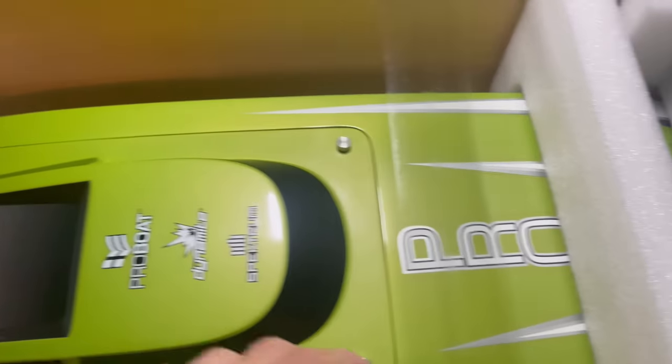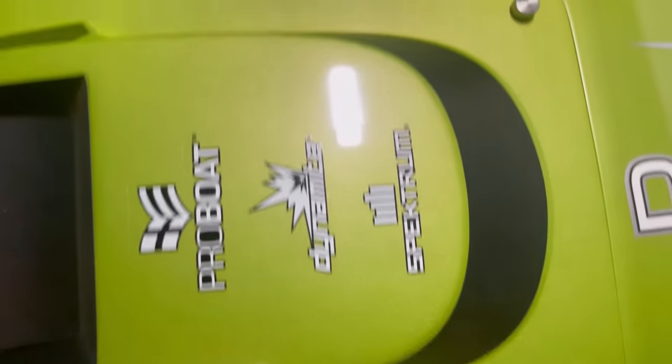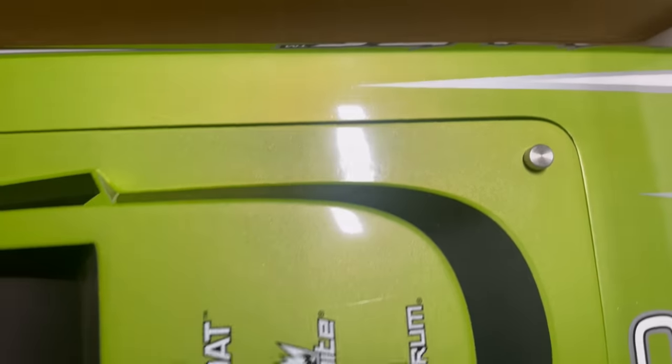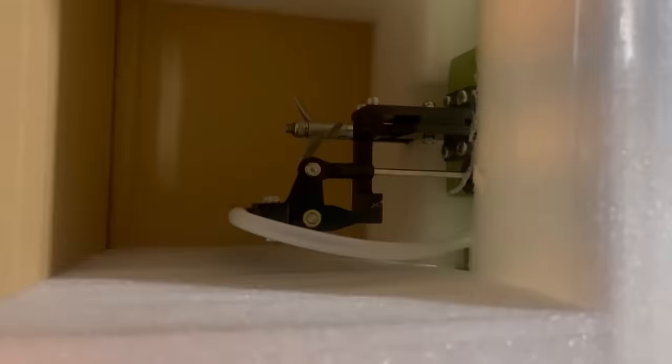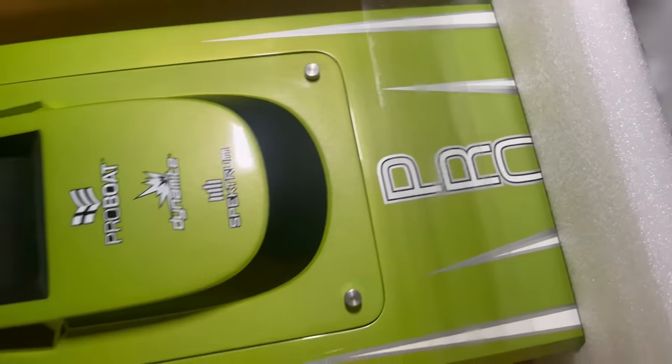Wow. Look at the packaging on this thing, guys. Beautiful paint — oh my gosh, look at that paint. It is shining, it's sparkling. Looking good. Everything appears to be in good shape. Get all this stuff out here, can't wait to have a look at it.